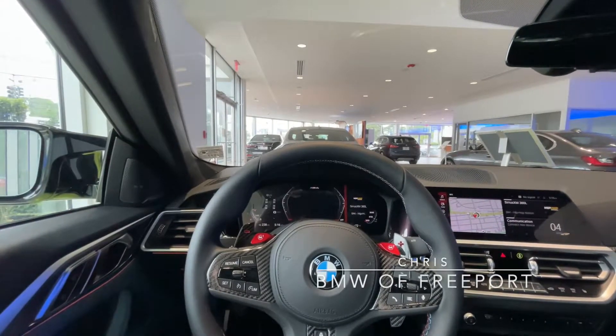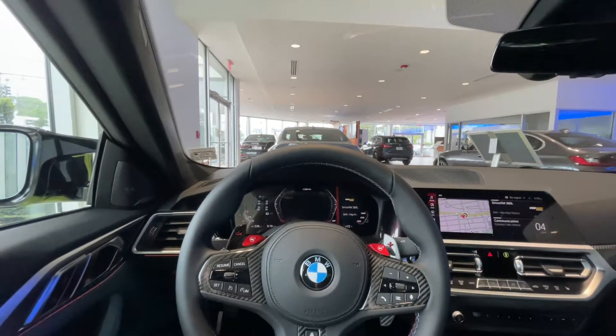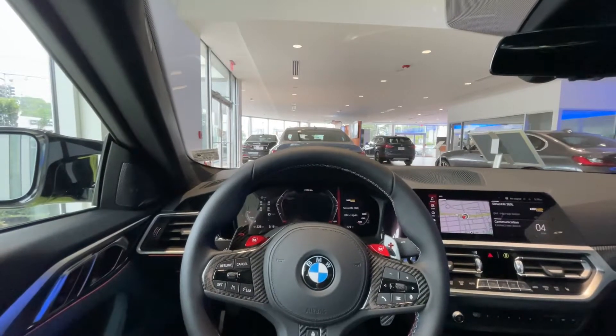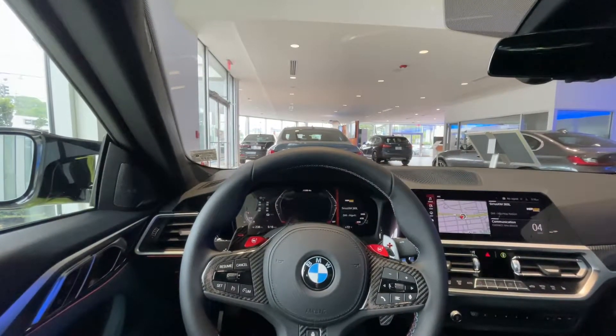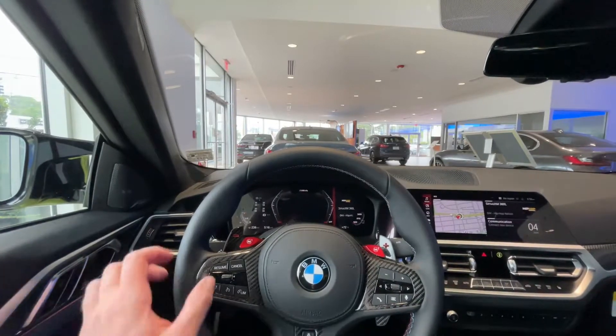Hey everyone, this is Chris over at BMW Freeport, and today I'm sitting inside of the 2021 BMW M4 Competition. I'm going to be going over how to configure your one-touch turn signal. Currently, this vehicle is configured to indicate three times when activating the one-touch turn signal.